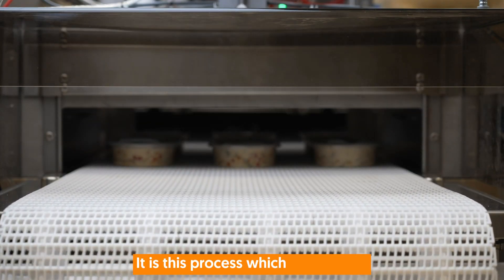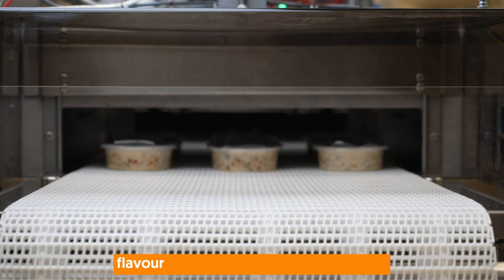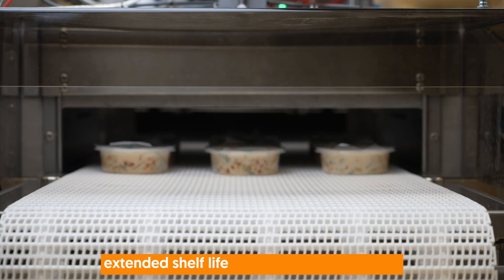It is this process which enables the package contents to retain taste, texture, flavor, and nutrition, whilst providing an extended shelf life without over-processing.